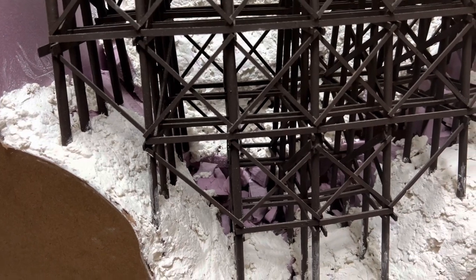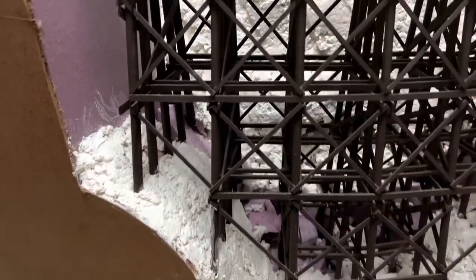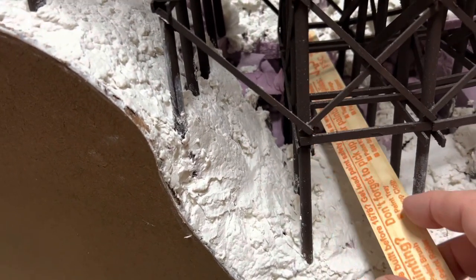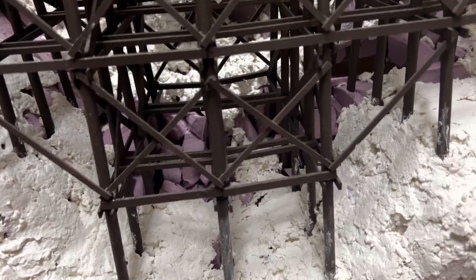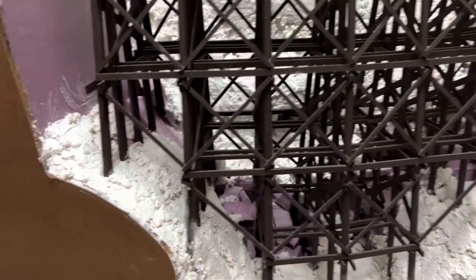I've pulled the paper towels off temporarily. I'm going to use a painter's stirrer stick so that I can put sculpt-a-mold on and bring it in, packing it into some of these areas in the back where I still need it and have some gaps. I can also use the painter's stick to easily get in, flip it over, and tap it in. This will all be done with small batches of sculpt-a-mold so that I don't run the risk of it drying out too quickly.